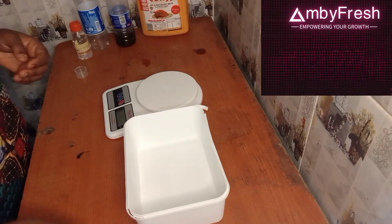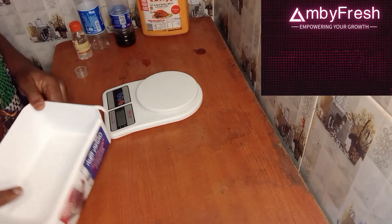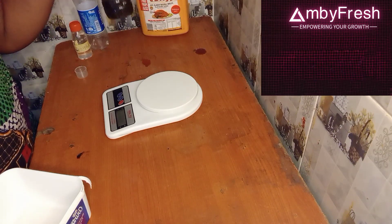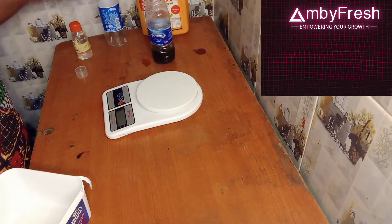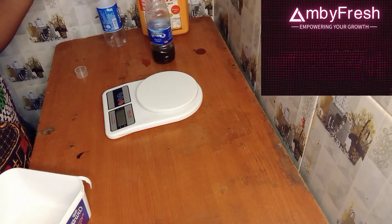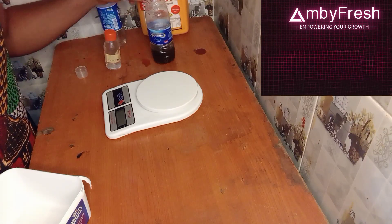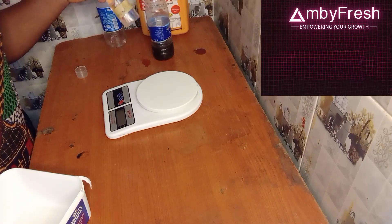Today we are going to bleach our red oil using just only two things. This is sulfonic acid — not sulfuric, it is sulfonic acid — and then we have our hydrogen peroxide. These are the only two things we are going to use to bleach our red oil.